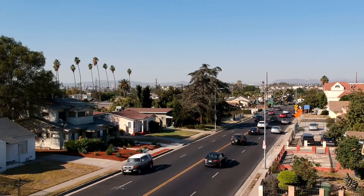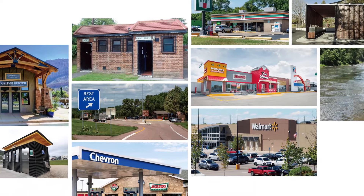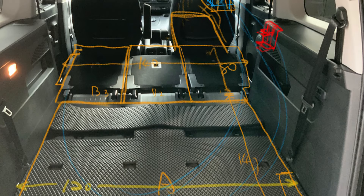The biggest difference between van life and a house is that the house is immobile but the car is mobile. It is easy to refill the water tank from convenience stores, rest stations, public toilets, and clean rivers. There is no need to store too much water in the car.